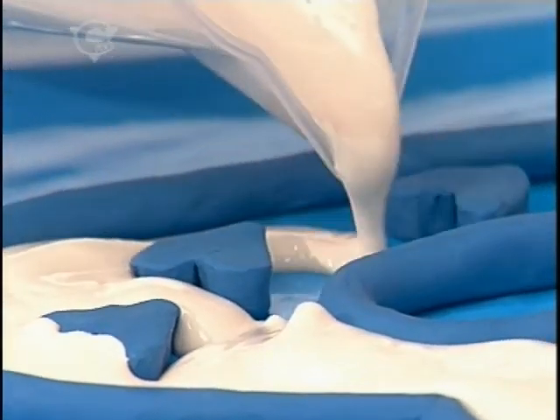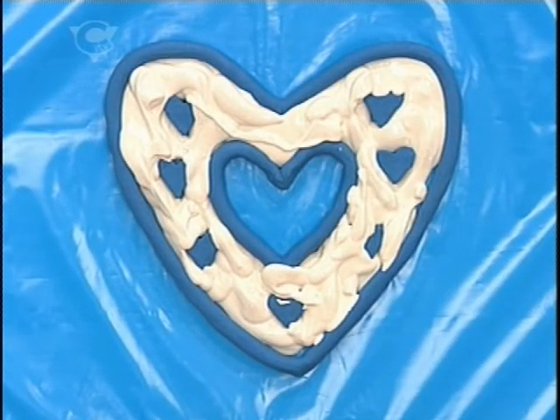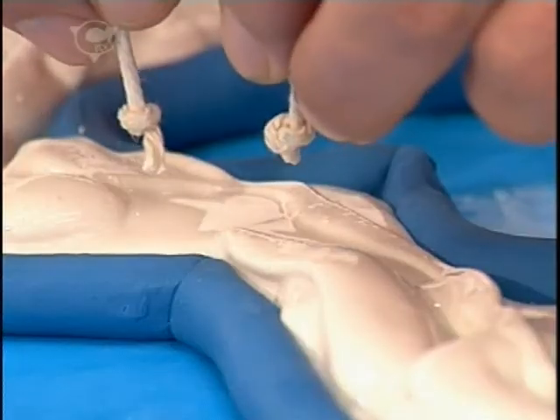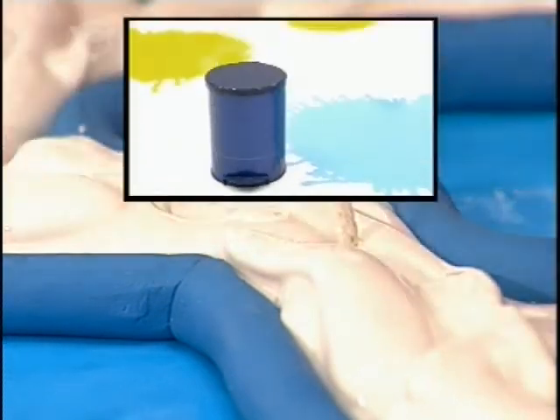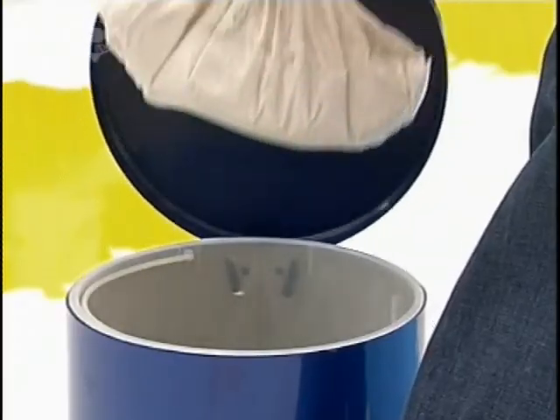You need a nice steady hand for this. Go all the way round — don't miss any gaps out. And when it's all settled, take a piece of string with a knot tied at each end and lay these into the mixture so you'll be able to hang the frame up when it's dried. And if there's any mixture left, don't throw it down the sink — put it in a bag and throw it in the dustbin.